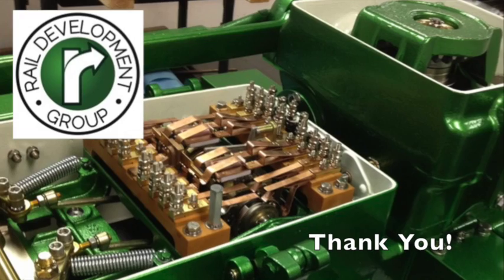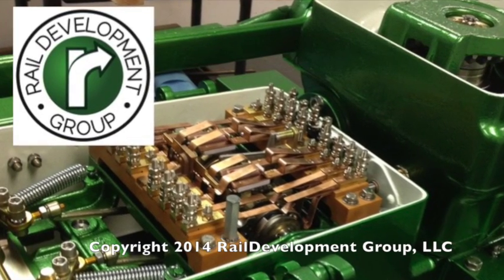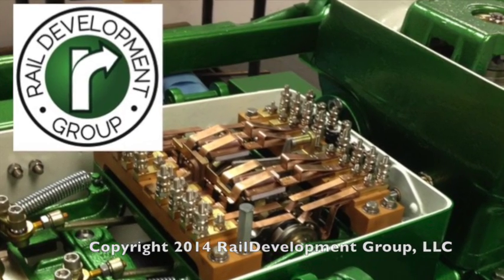Thanks for watching this video. We hope it helps. Please consider Rail Development Group for all of your switch machine needs. Thanks again and have a safe day.